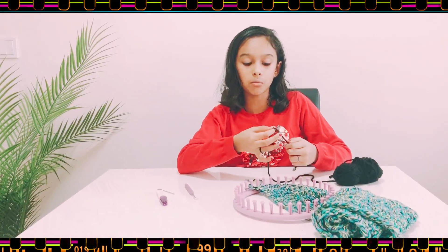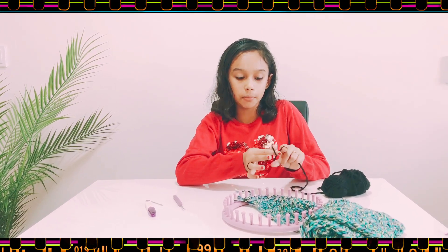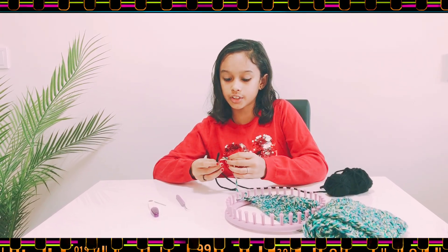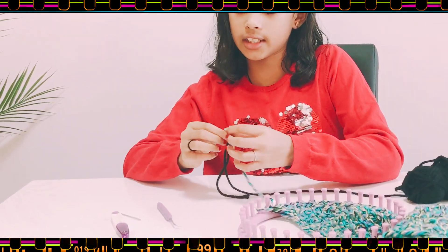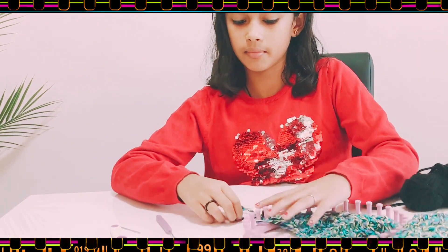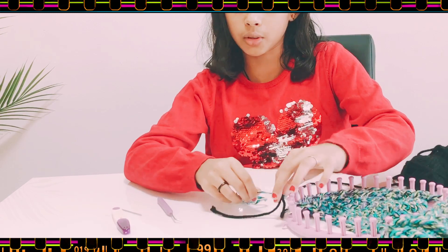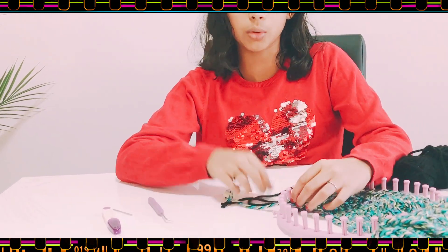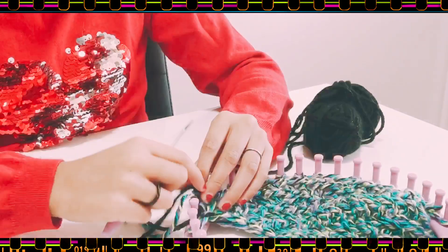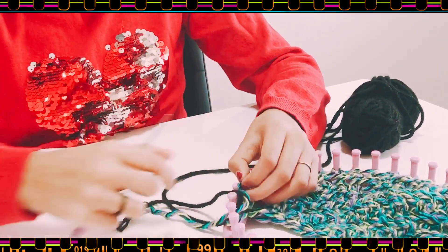I'm almost done with my scarf, but if you need to add more yarn, here's how: make a slipknot again like before. You have a tail here, so insert the tail into the slipknot instead of the anchor peg — just slide it in like that and tighten it. Pull it and hide it behind here; it will just blend in automatically. Then continue knitting using the working yarn — don't use the tail, just leave it.